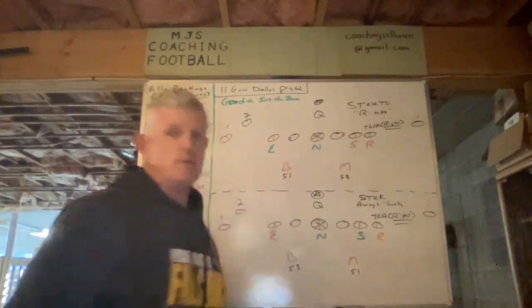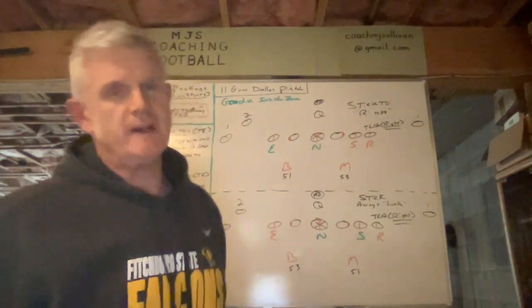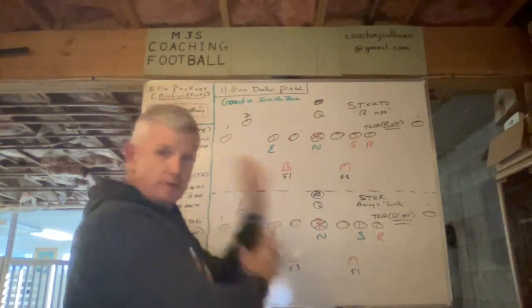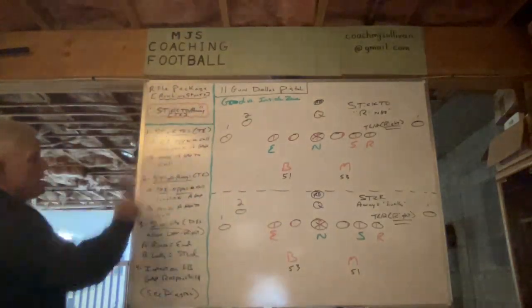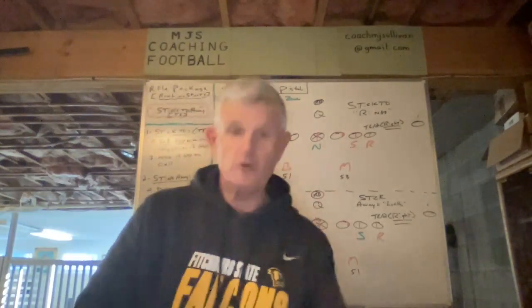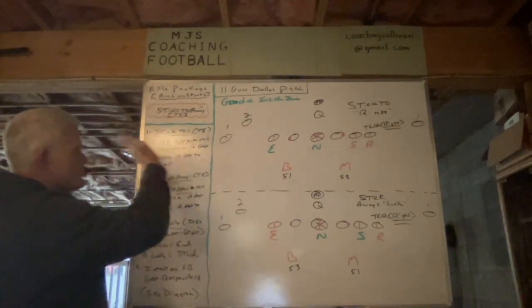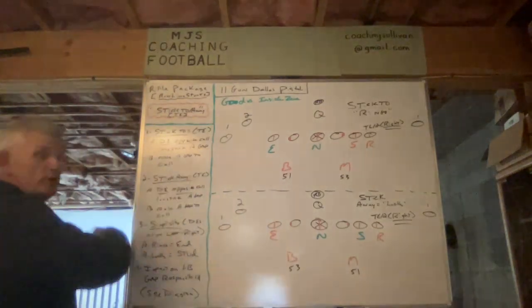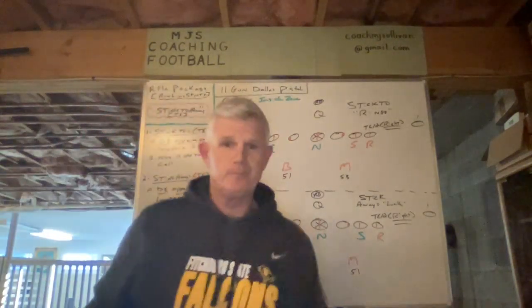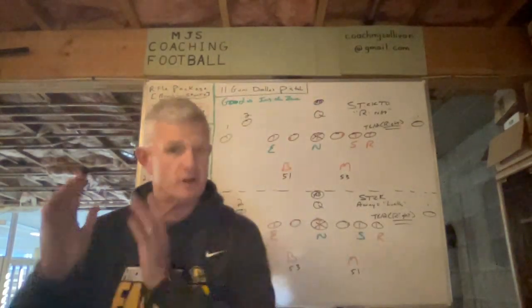I only have the box six defenders involved — I don't even have our outside detached linebacker, the dime — so the focus can be on the rifle line stunt itself. Number one: stick two, two being the tight end. For us, it's the defensive end opposite the call who will long stick a gap. We only use the term 'long stick' to explain what stick means — to eliminate a word, we just call it stick — but for most people it's the long stick, a two-gap reduction.